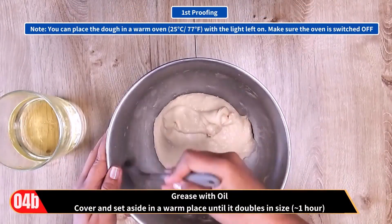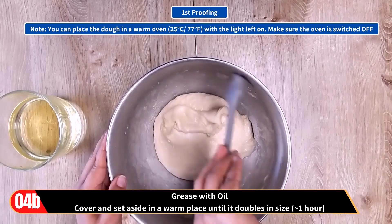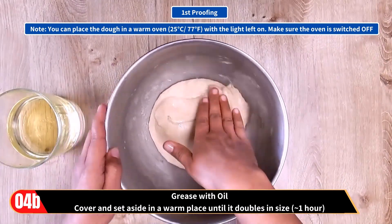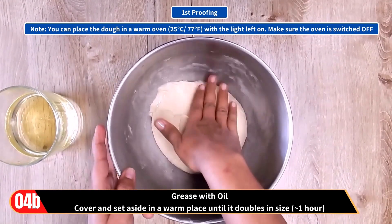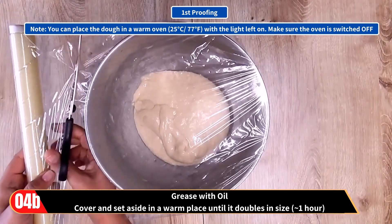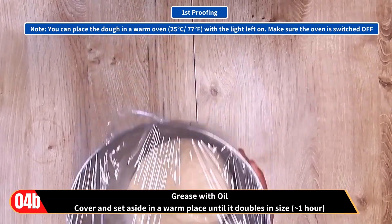Then grease with oil. So we are now ready for the first proofing. Cover and set aside in a warm place until it doubles in size. This will take approximately 1 hour. You can place the dough in a warm oven with the light left on — just make sure the oven is switched off.